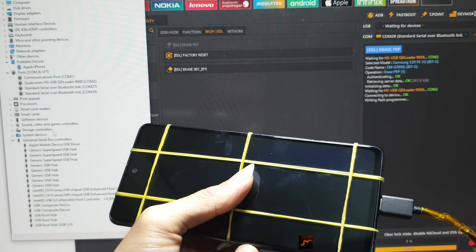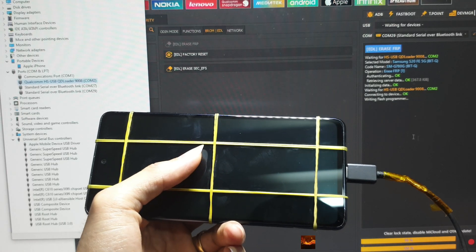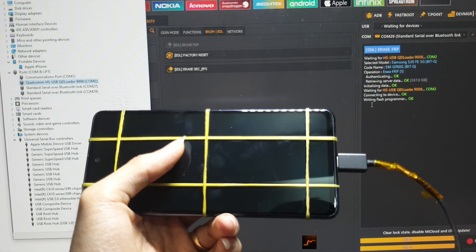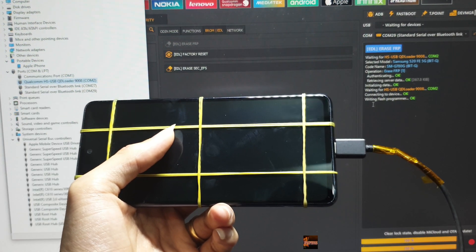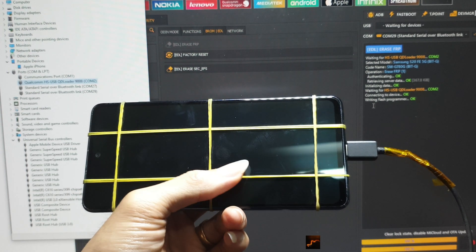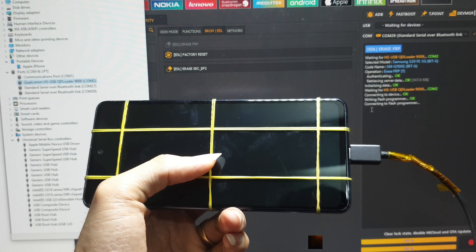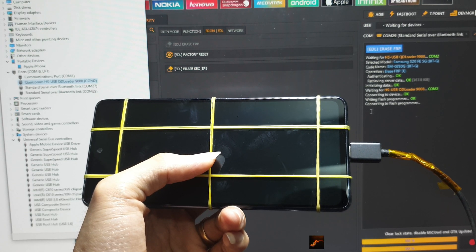And luckily, the phone finally entered 9008 mode. The FRP erase command ran successfully. The G780G was fully unlocked and booted up normally again. That moment felt so rewarding — all the stress just melted away. Once again, patience is truly the key in this job.